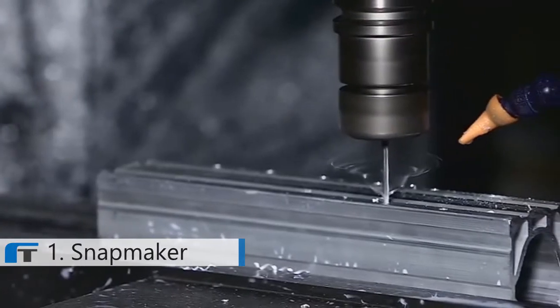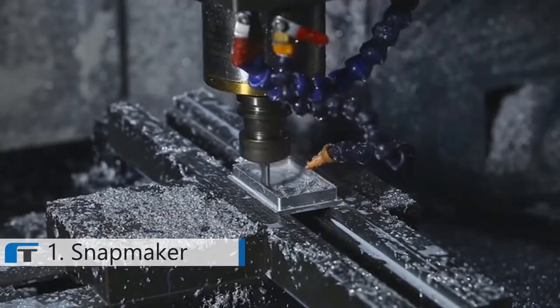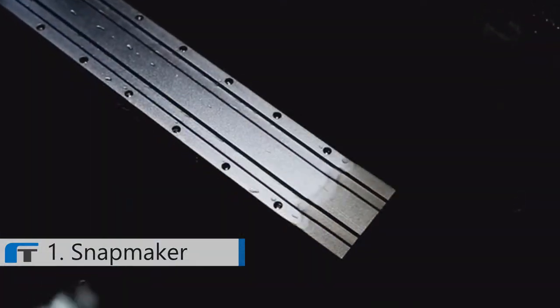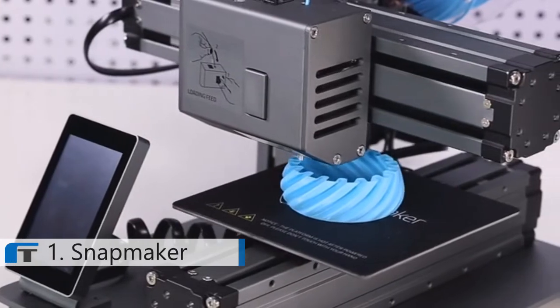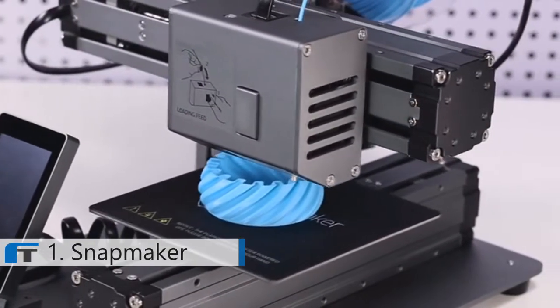Along with the metal body, all major components are CNC machined from aluminum alloys to boost the precision and capacity. Then they go through the anodized process to obtain a protective oxide layer. The all-metal designed Snapmaker focuses on every detail to consistently deliver the very best result.